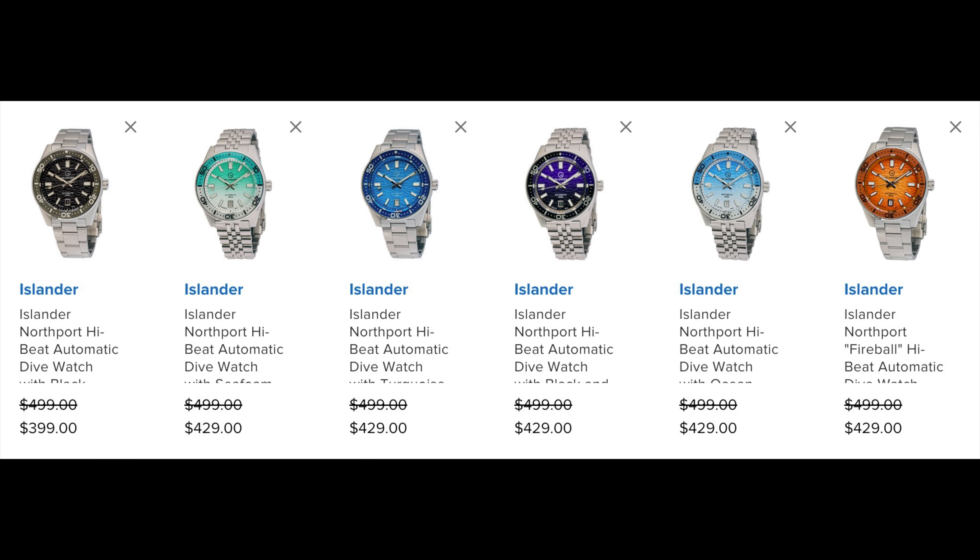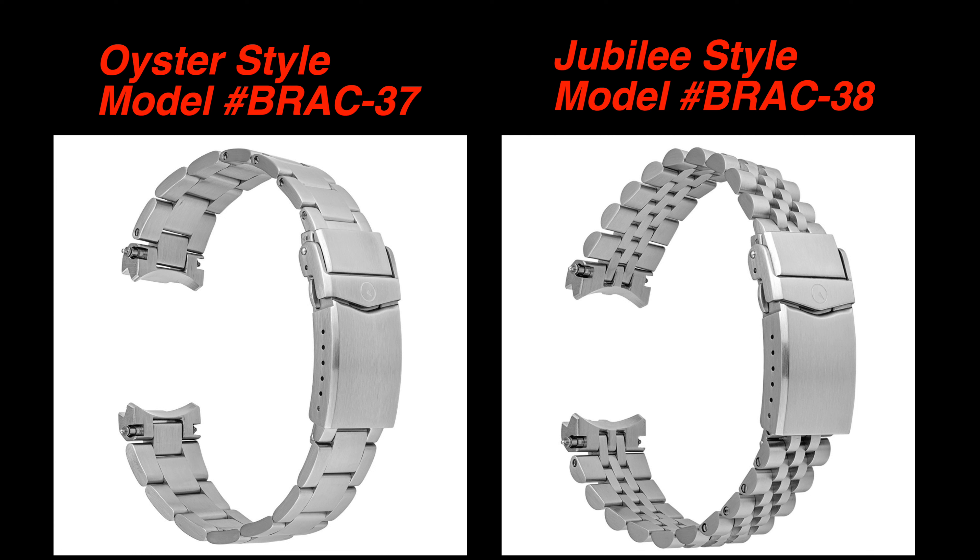Northports come in two different styles of bracelets: the Jubilee style, which my Ripper has, and an Oyster style bracelet. The Northport case can use both bracelet styles interchangeably. I also purchased the Northport's Oyster style bracelet and will be showing you how my Ripper looks on the Oyster style bracelet.